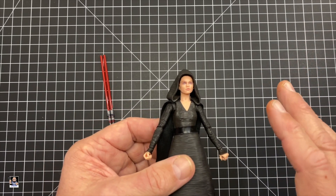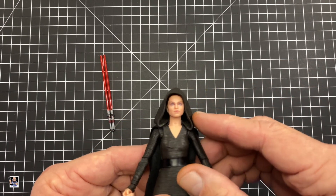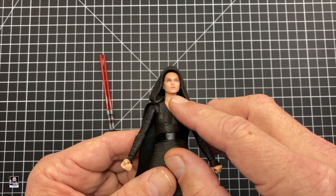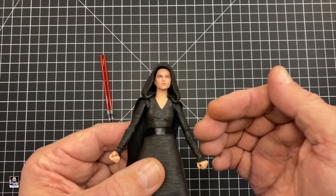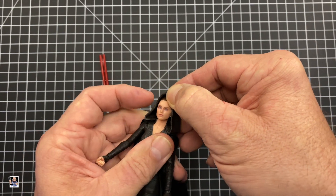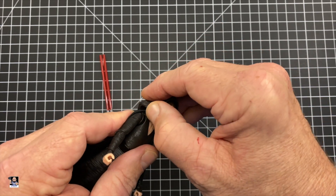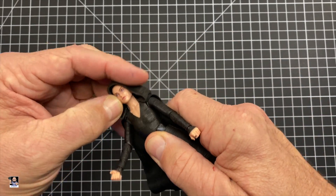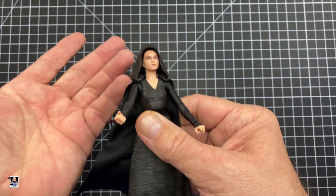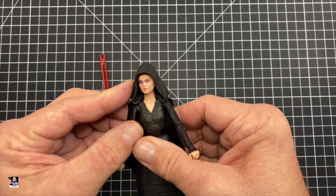My biggest pet peeve right now — and I can show you a little bit later when we do the final thoughts — is the head sculpt right here. It's just off. It just doesn't look menacing enough, if that makes sense. That is my biggest pet peeve: the head sculpt itself is just a little less menacing.